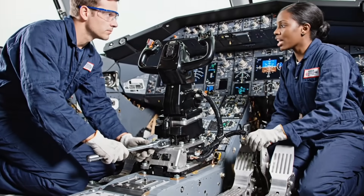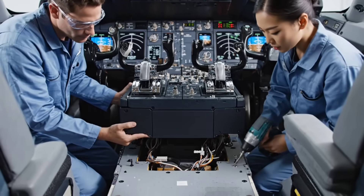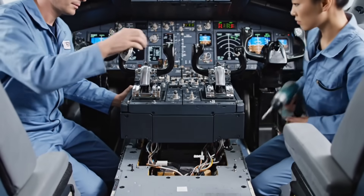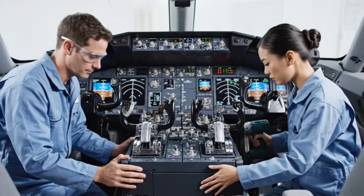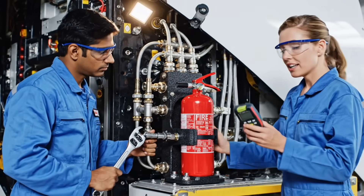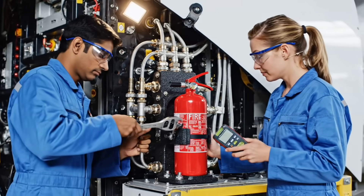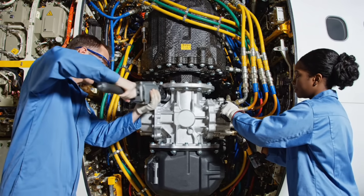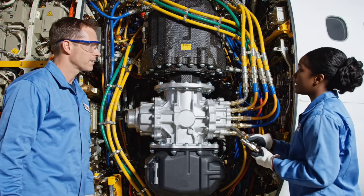Rudder travel check — clear. Throttle range clear. Final mounting secured. Bottle secured. Line pressure check initiated. System blue pump secure. Checking line seal integrity.